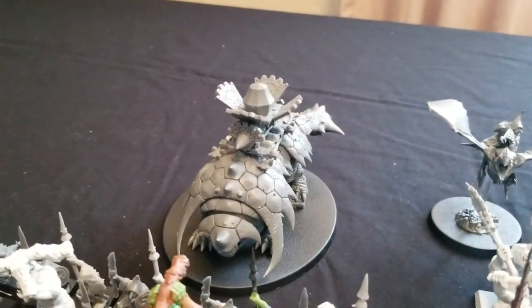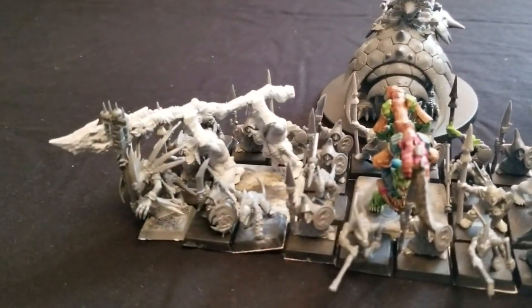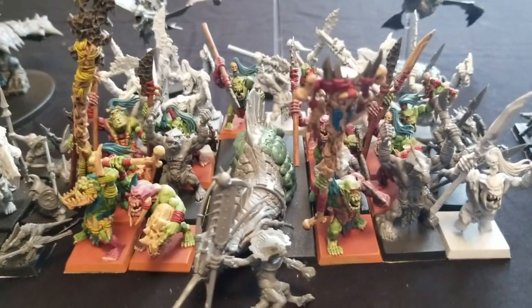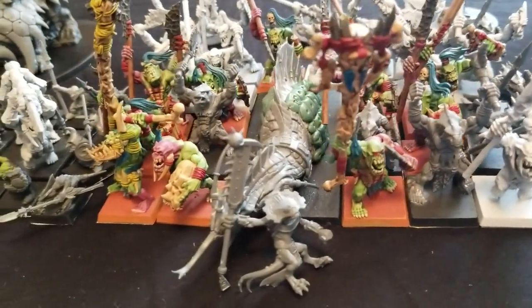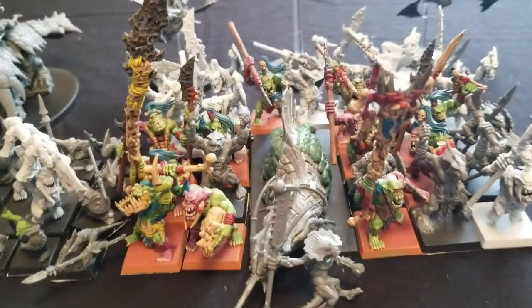He also had a Bastilidon built as an Engine of the Gods, with some Skinks missing for that. He had a Skink Priest, some more Skinks in another unit, some Saurus Warriors, and bits of sprue to make another Skink Priest, as well as part of the Troglodon kit. It was all bits and pieces — not a single fully completed thing.